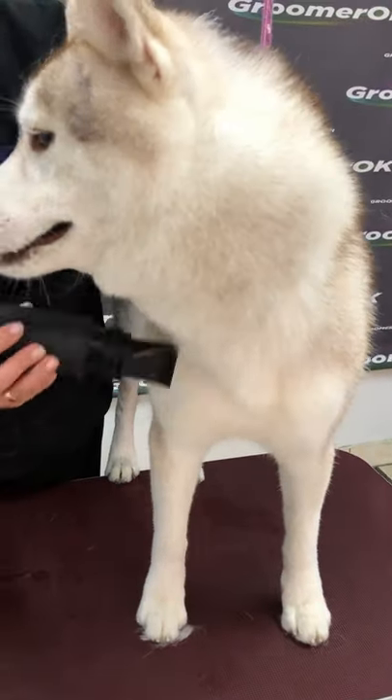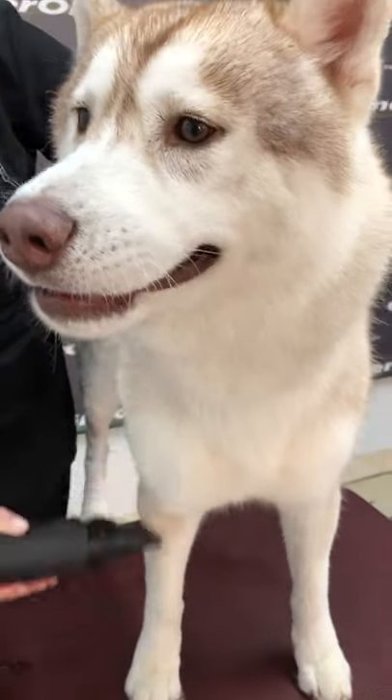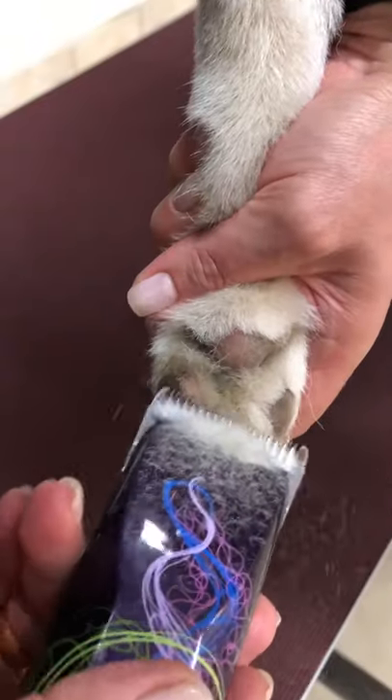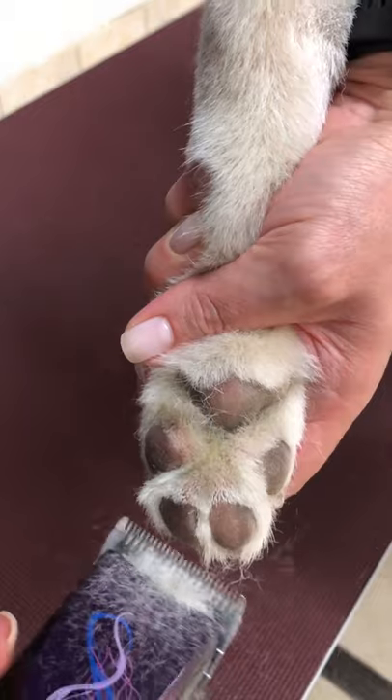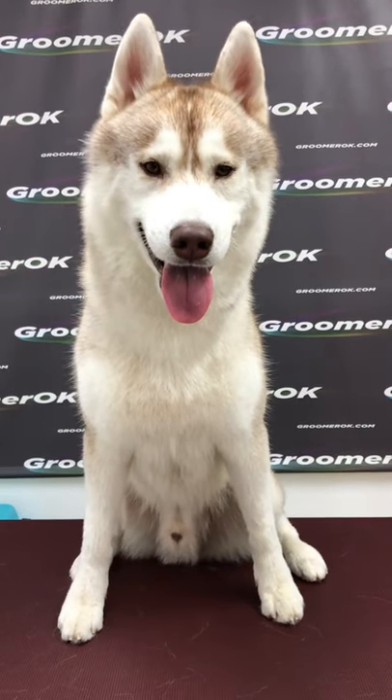I was lucky with this Husky and he behaves very well. To dry this thick coat, I'm using a dog dryer. Then I'm shaving the pads of his paws. I comb his coat with a slicker one more time. And this handsome man is ready!